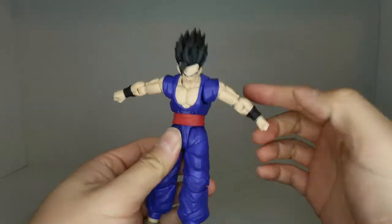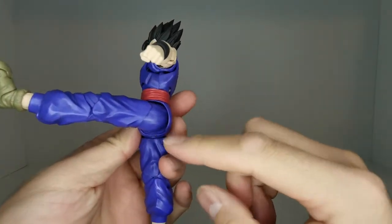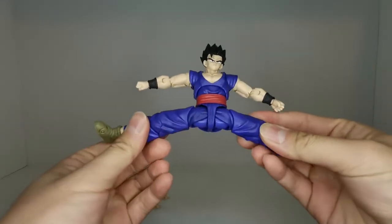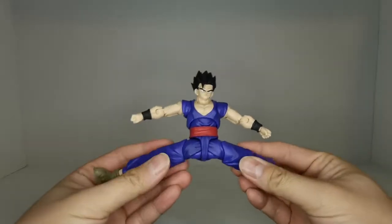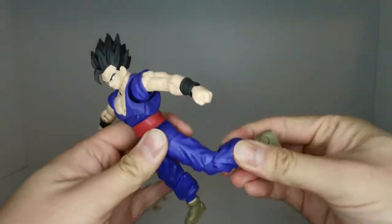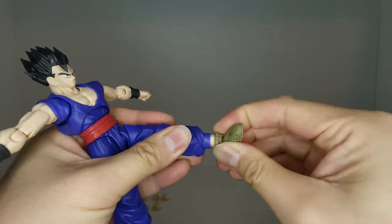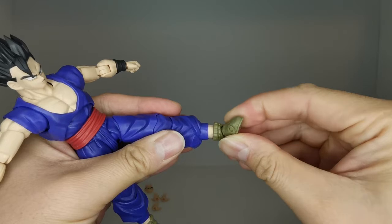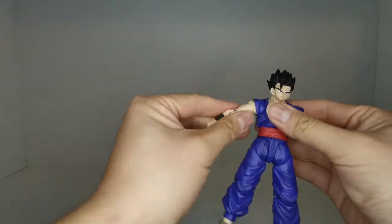We have an ab crunch and extension. There are a few ball joints in the torso, which is really nice. The legs can kick forward very far — no hindrance at all. To the back, he's got a big butt so that doesn't go too far. For the splits, these hips are really really good — as we showed with Krillin, there's almost no hindrance here so he can do the splits very easily. We have a thigh rotation, a double bend in the knee, a ball joint or swivel in the ankle, a pivot hinge that goes up and down, an ankle rocker that goes side to side, and a toe hinge. Pretty good articulation overall.